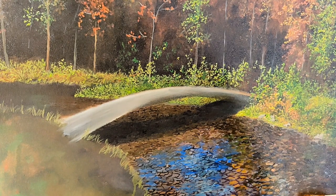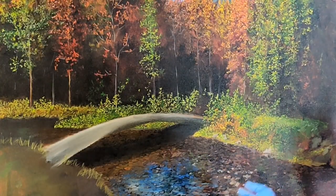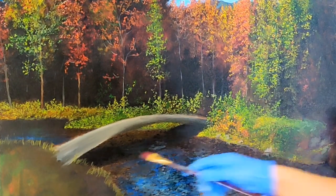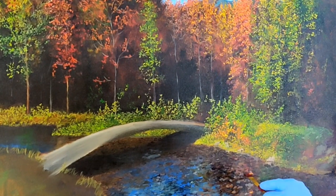Since this is a shallow riverbed and the water isn't still, the reflections need to be a little wavy. This is the first layer of reflections — we will fine-tune as we proceed. I'm also making random reflections of the trees in the water. The brush strokes should be flat, horizontal, and short.